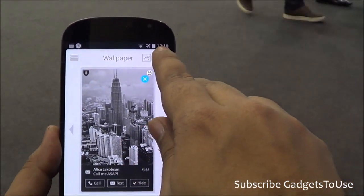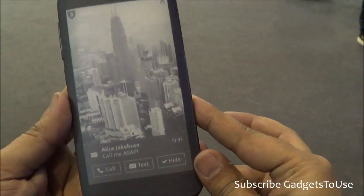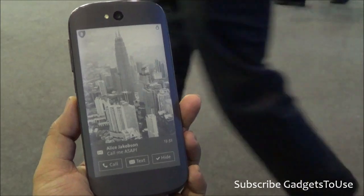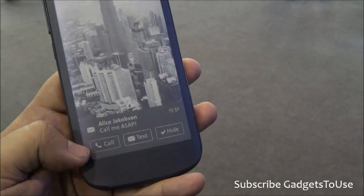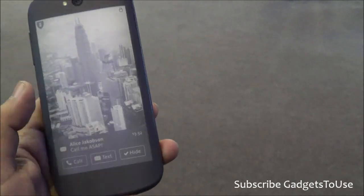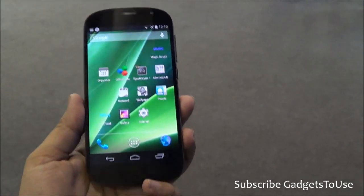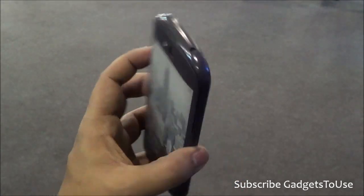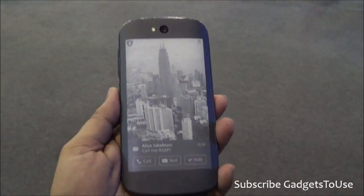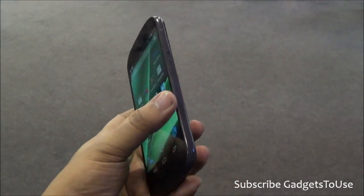For example, if you have this image and you would like to set it as a wallpaper, you can tap over here and it will come to the back side — this is how it will appear as a wallpaper on the back side of your device. It will also give you notifications when it comes to calls, texts and other things. You can hide it as well. So this is how you can actually use the electronic paper display at the back side of the phone in a very effective way. The kind of display it has will not cause any strain to your eyes, and it will be a very different phone from the regular phones which we have in the market.